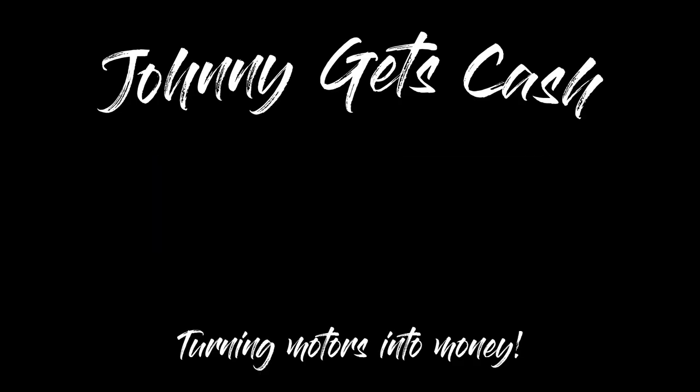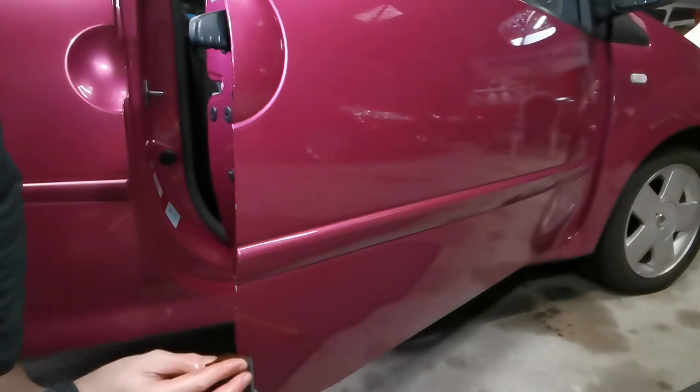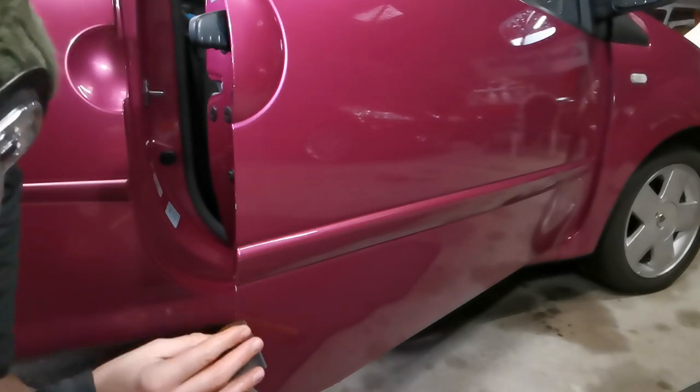Hi guys, today I'm going to be showing you how I fix paint damage to the edge of a door like this quickly, cheaply and effectively. We've all seen it — paint chips and damage on the edge of a car door. These small but obvious marks can really bring down the look of your car, especially if you're looking to sell it, so it pays to repair them.